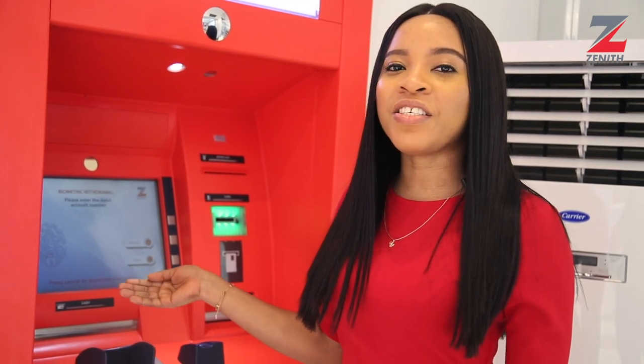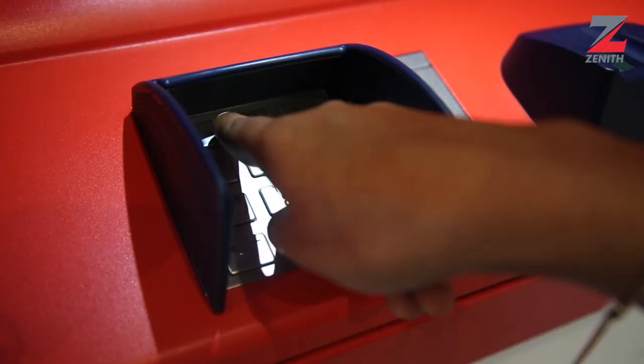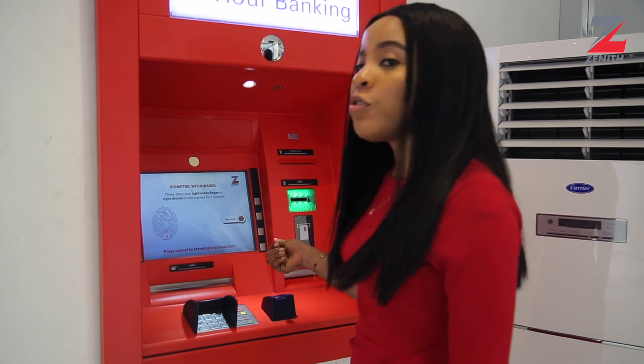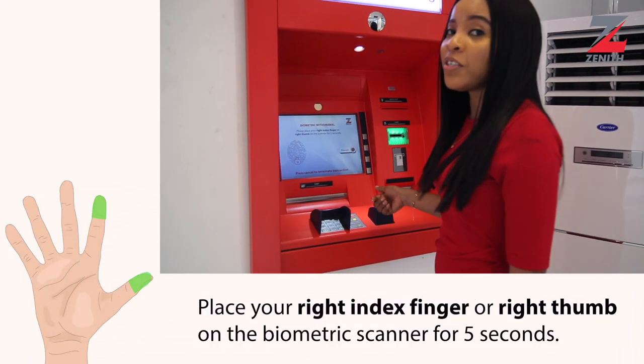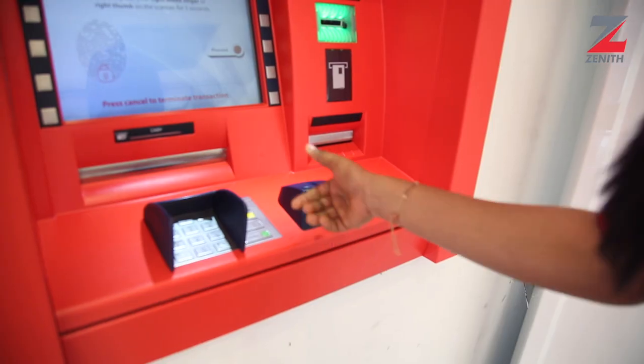Then enter your 10-digit account number. Then select the amount. It will prompt you to place either your right index finger or your right thumb on the biometric scanner for 5 seconds. Then proceed.